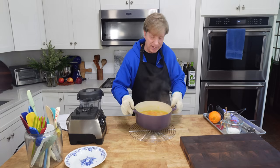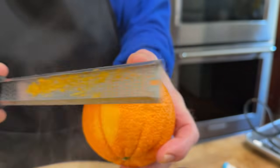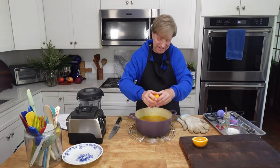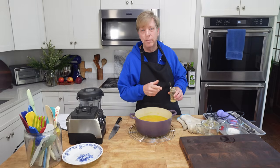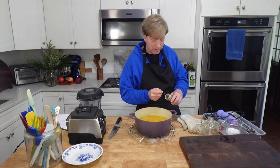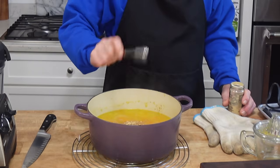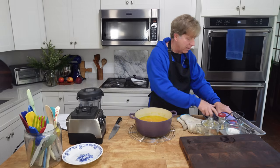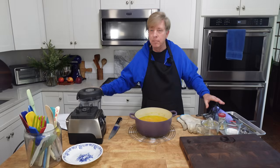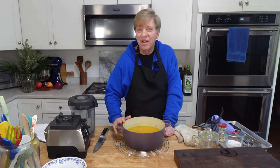When the carrots are perfectly tender, we can add the zest and juice of one orange. This is a very aromatic soup. Normally I add one tablespoon of grated fresh ginger, but I don't have any fresh ginger today, so I'm going to use one teaspoon of organic ground ginger. Then we need to puree the soup. I prefer to use my regular blender rather than an immersion blender, because I don't want any stuck-on bits from the pot to interfere with the smooth quality of the soup.